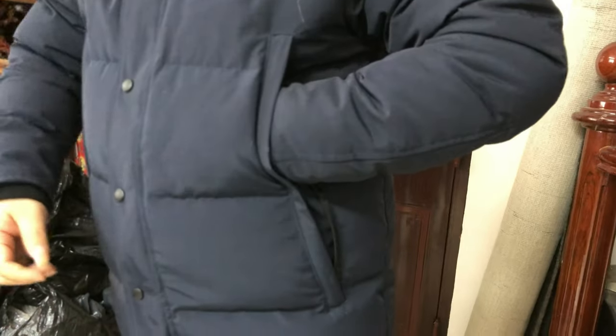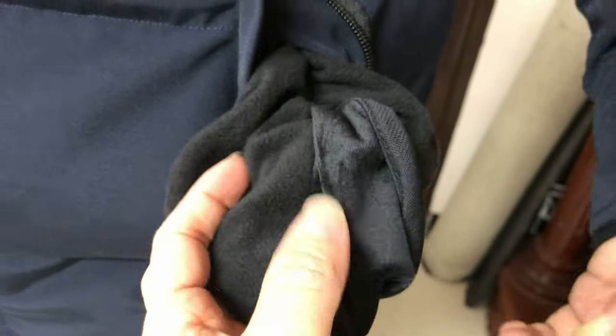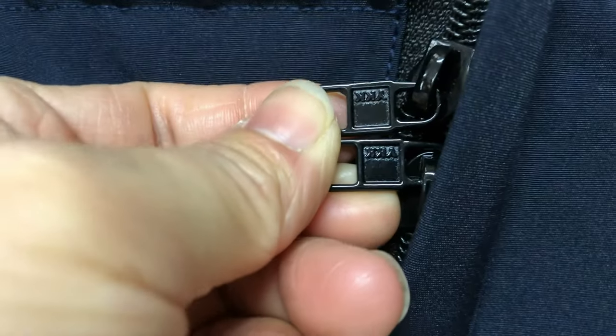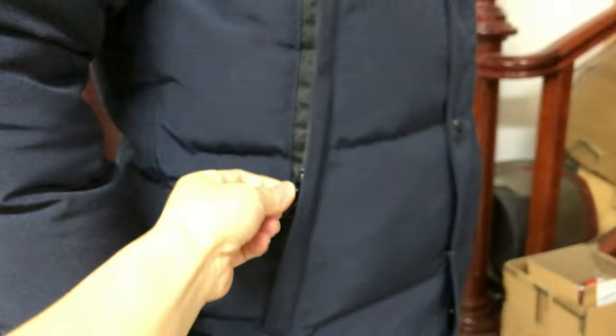In the middle, inside there are two pockets. This is one pocket — check how the material looks, it's soft material. This is the other side with a big zipper. You can see it's a YKK zipper.